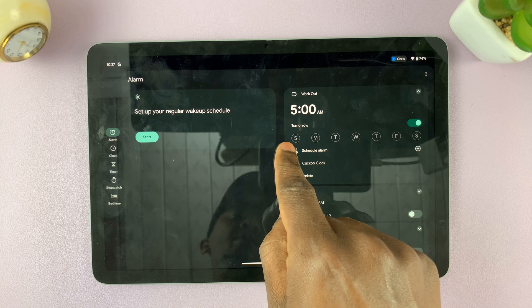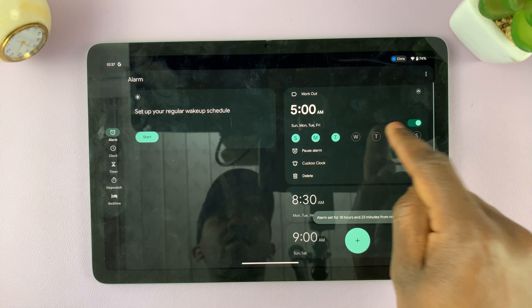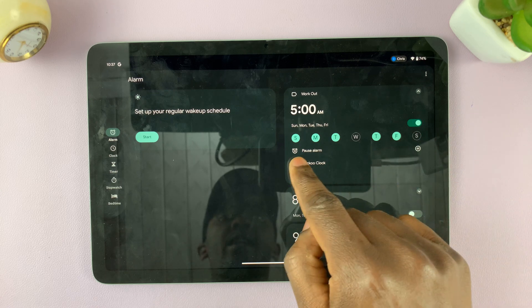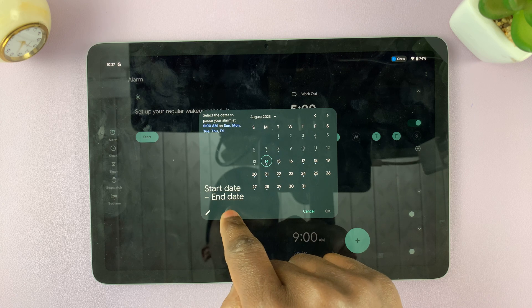I can also select the number of days that I want the alarm to be ringing. I can select all the days or maybe skip some like that.